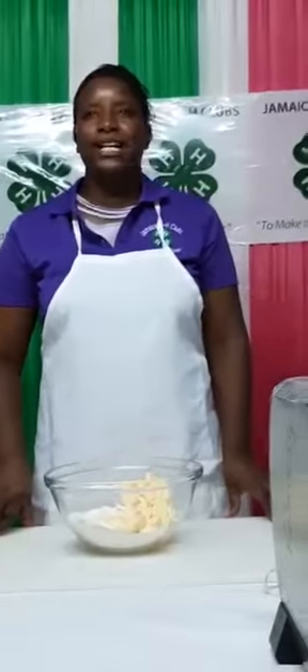Welcome to another 4-H training video. Today I will be preparing a sorrel cake, very relevant for this season of good cheer. My name is Claudia Elvey.